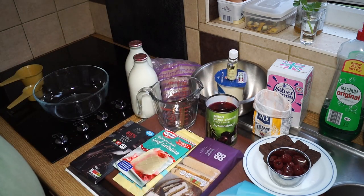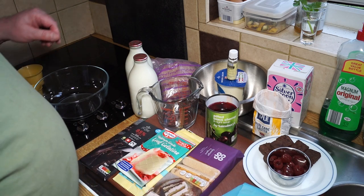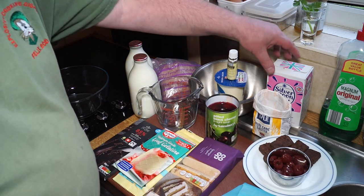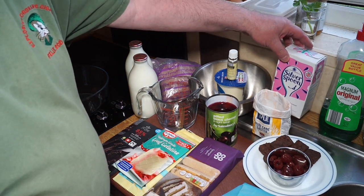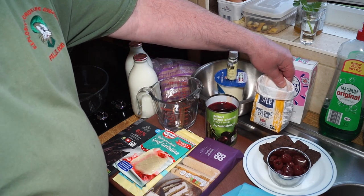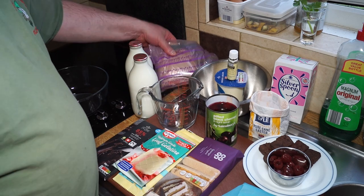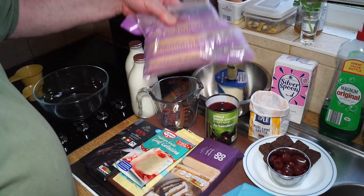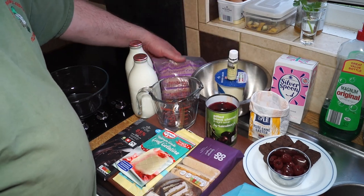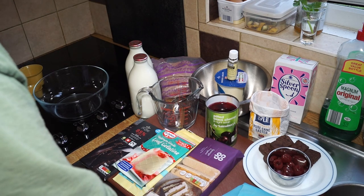For that I'll need a piping bag with a piping nozzle on the end. We'll also need a little bit of icing sugar for the chantilly cream, some caster sugar, and some cocoa powder to make the milk chocolate pudding.